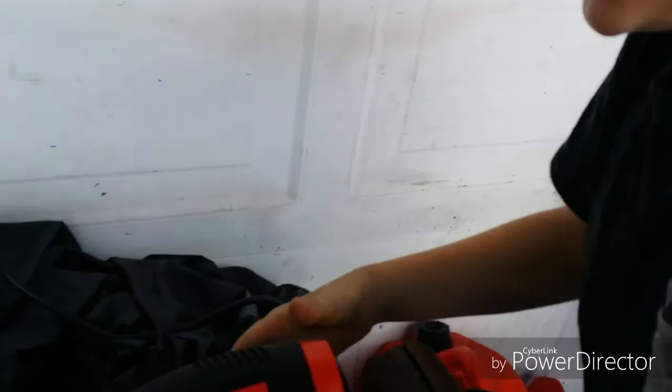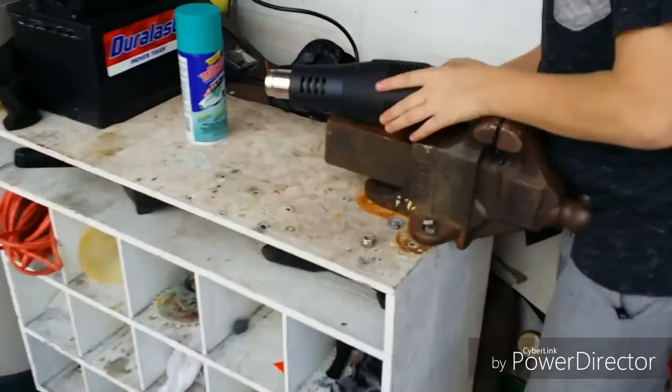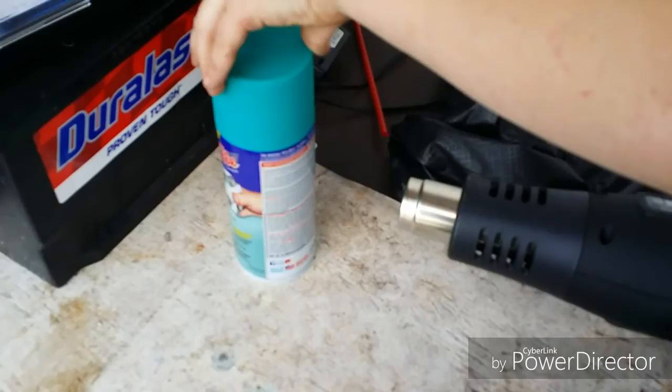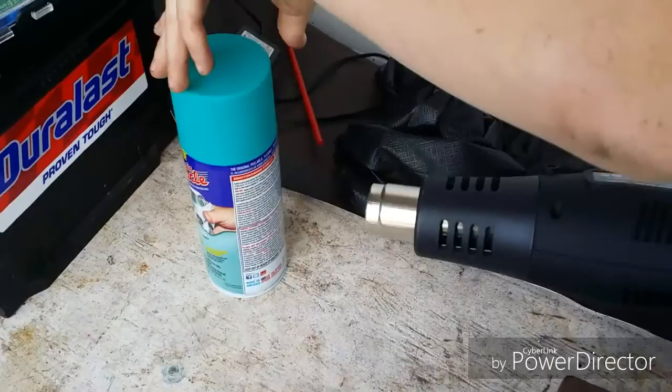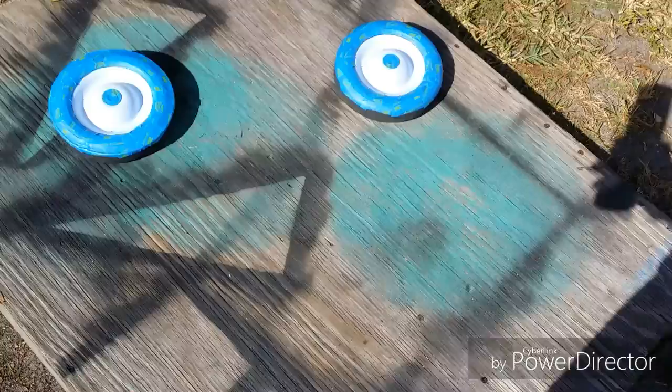We're going to paint them teal. Get your heat gun, plug it in — this is if you want a professional-looking job, like on those wheels over there that we painted a couple weeks ago. Turn it on full and go up and down along the whole can, because if you heat up one spot it'll really overheat the can. You want to heat up the paint inside. After you heat up the paint, shake it for at least a minute to get the paint moving and ready to spray.